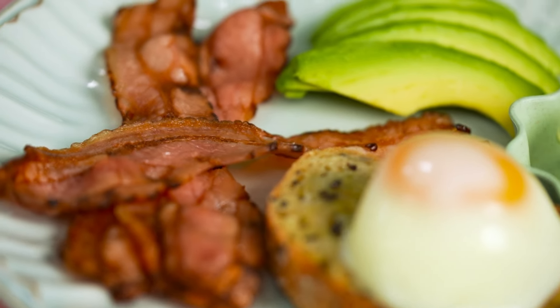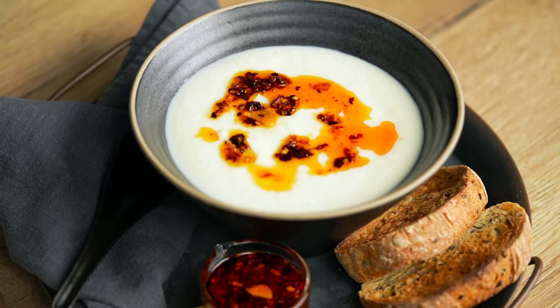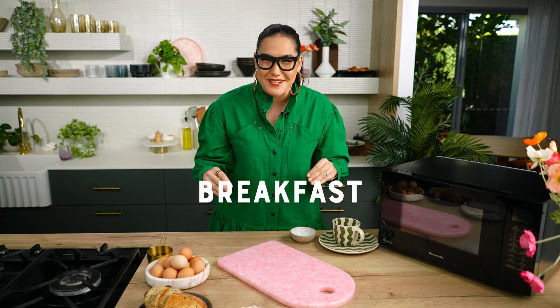Perfectly poached eggs and crispy bacon, homemade chili crisp made in the quickest time, and peanut satay chicken noodles — all of that is made in my microwave. Now I'm going to be making breakfast, lunch, and dinner, but this episode is not just about recipes, it's about actual hacks.